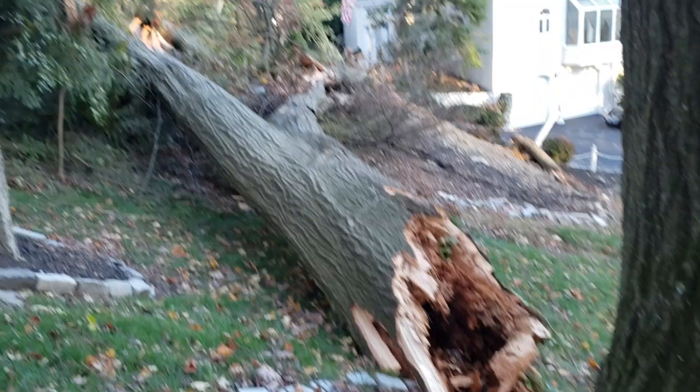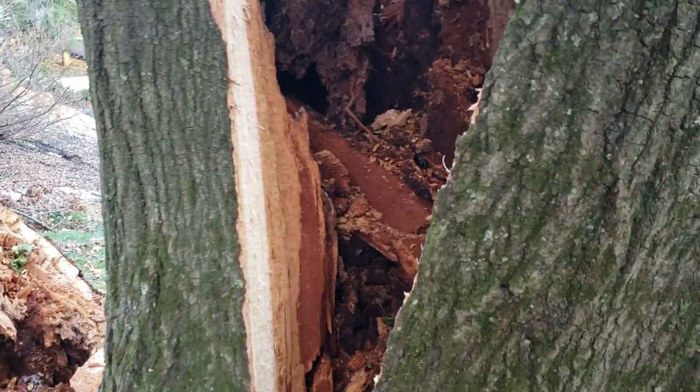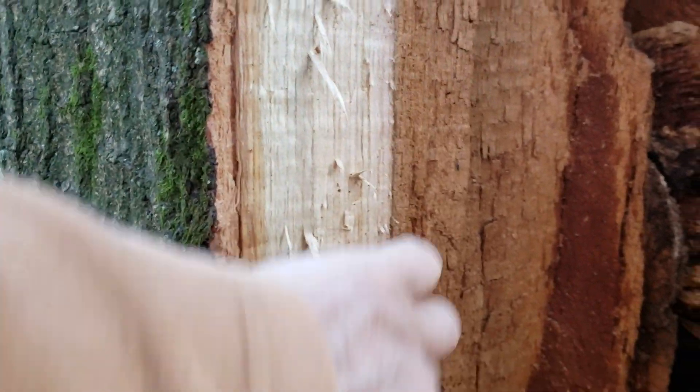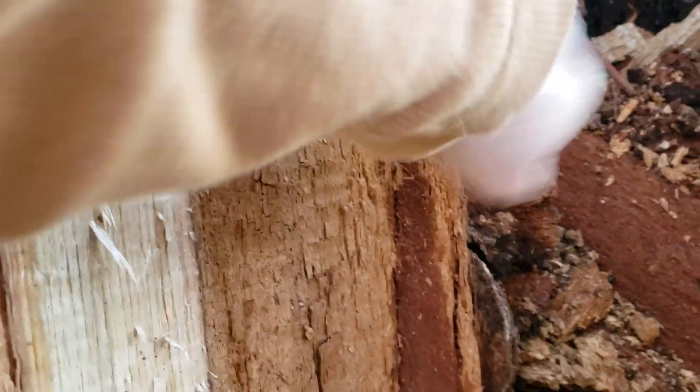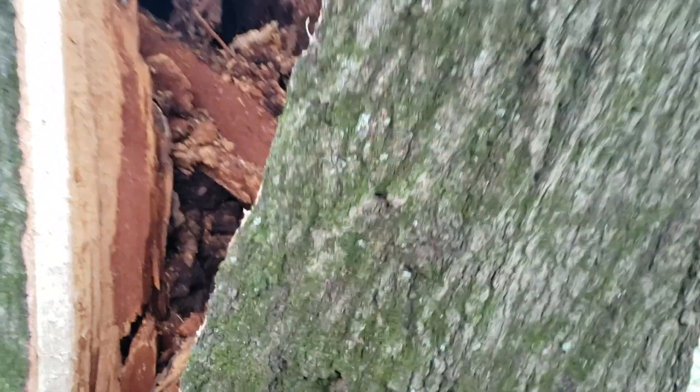We're looking at this wind-blown oak that came down. Look at this amount of decay in the base of this tree — we've got just a couple inches of good wood here. That's all punky there, only two inches of good wood.